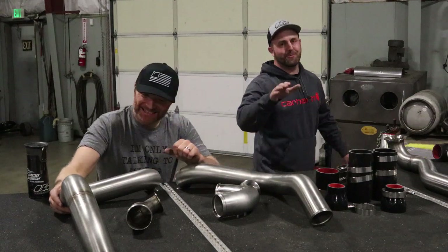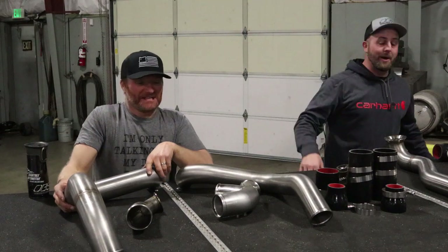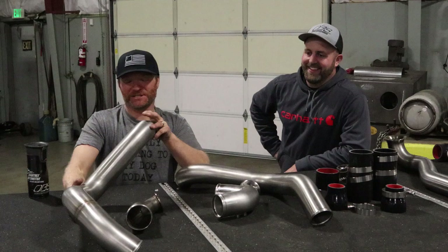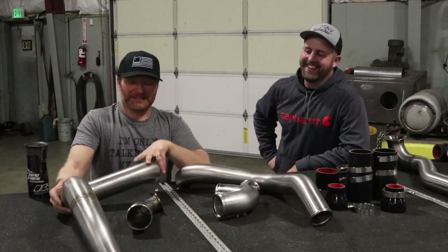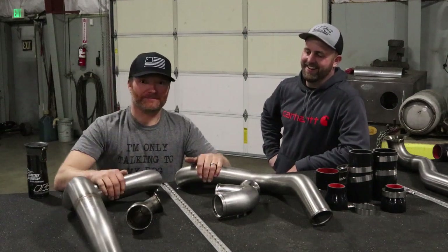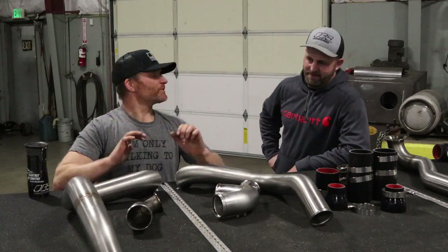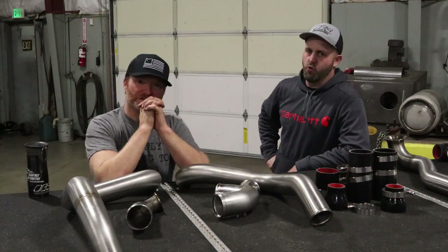We have fun, guys. We take certain things serious, but we have a good time, and we're going to have a good time with this video. Kenny says it's our last shot of this video, so I've got to be serious. Anyway, let's talk about our intercooler piping.